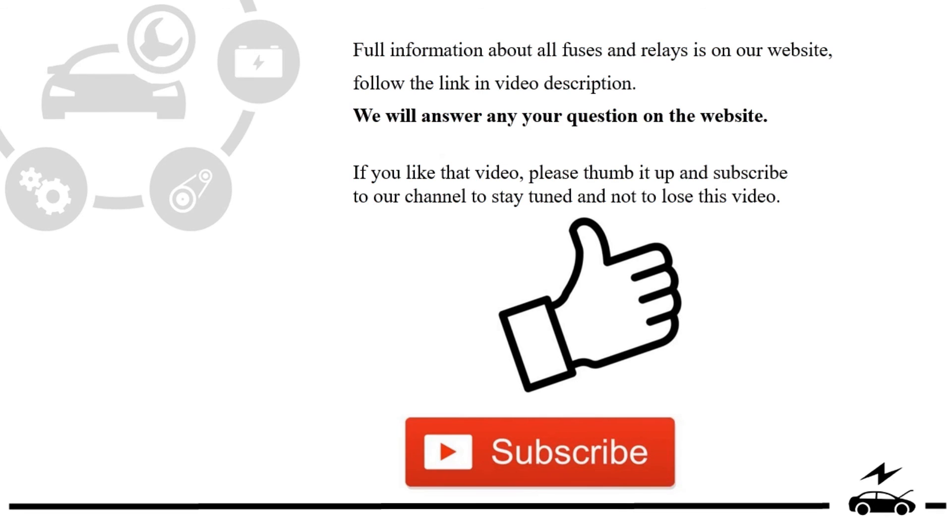If you like this video, please thumb it up and subscribe to our channel to stay tuned and not to lose this video. See you next time.